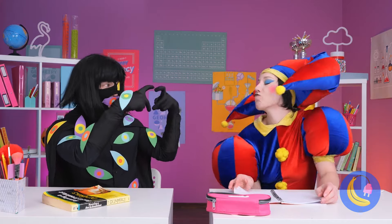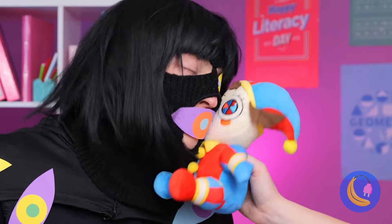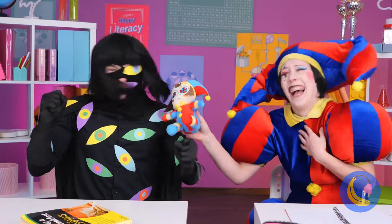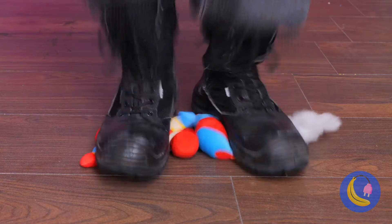You know, if you like Pomny, you'll just love little Pomny. Uh-oh, guess someone can't take a joke. Poor little Pomny. She's all to pieces.